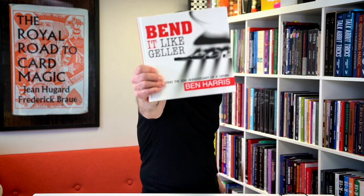Hi and welcome to Real Magic Review. My name is Steve Faulkner and today I will be reviewing Bend It Like Gela by Ben Harris.